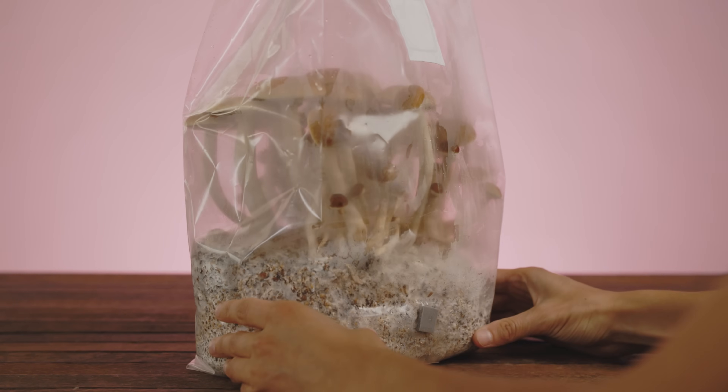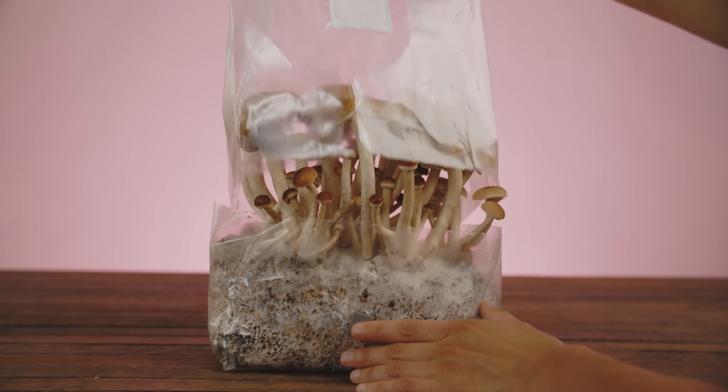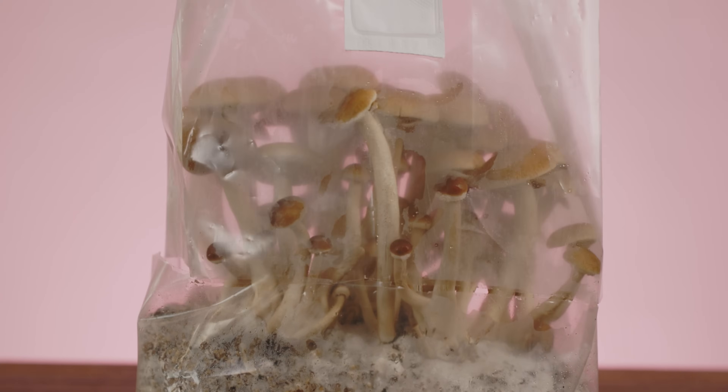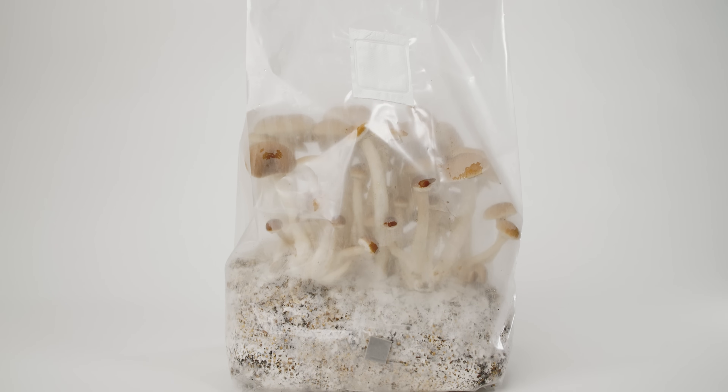depending on the species of mushroom you're looking to grow. You can peel back the front of the bag to introduce more airflow, or use the hood as a self-containing humidity chamber once your mushrooms start to fruit.